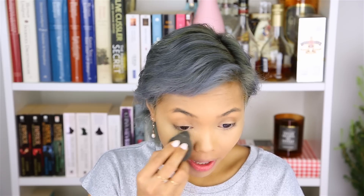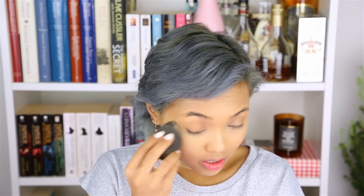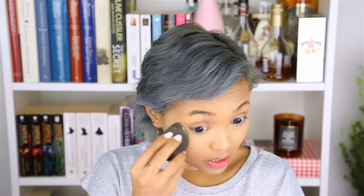Then, of course, I would set the concealer with some powder — very simple, no baking, just setting it with some powder. This is just any kind of powder you want to set your concealer with. And the last step of the base is some powder — still the same Marina Baudet powder — applied the same way I've always applied my powder. Next up are the eyebrows.